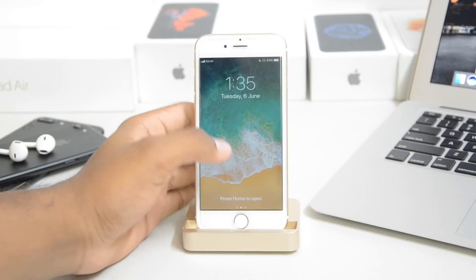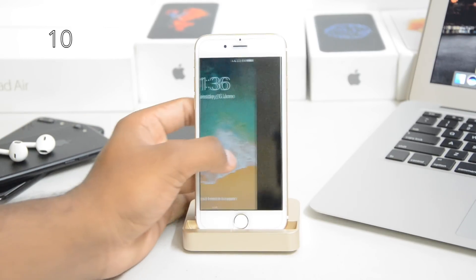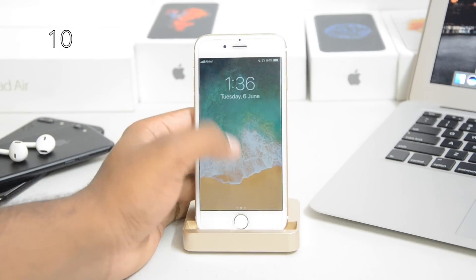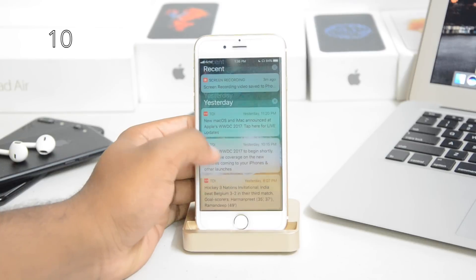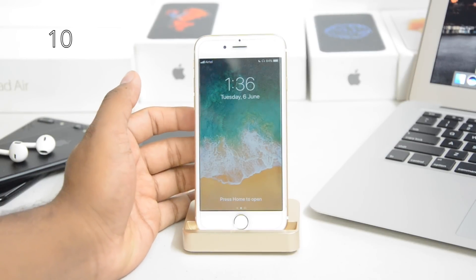The lock screen has seen a big change. If you swipe from the center, you get all your notifications right away. Swipe to the right and you get the camera, swipe to the left and you get the Today view. But if you swipe from the center, you go to your notification center, and from the notification center it takes you back to the lock screen.